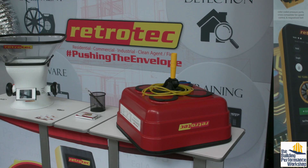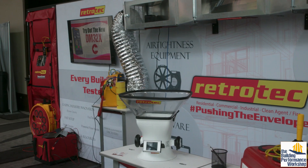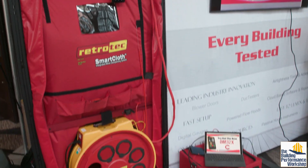At the Retrotec booth with Ben and Sam, they have all kinds of great tools for testing home performance. The most obvious ones are blower door and duct tightness. And they have a new ability on these fans — now you can charge the gauge right off the fan top itself, so if you forget to charge a gauge overnight you're not left dead in the water when you show up to the job site.